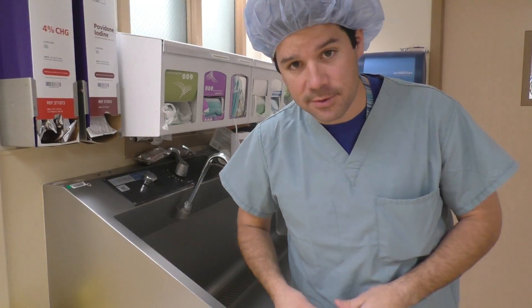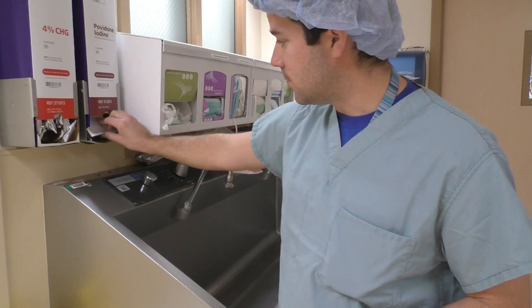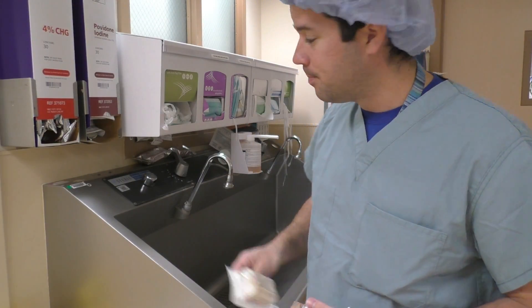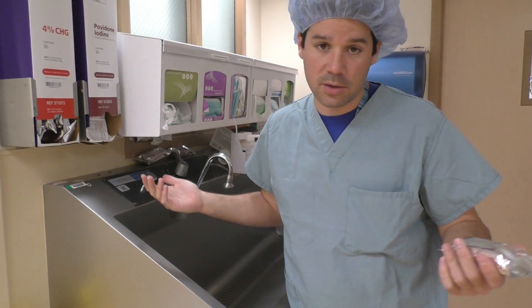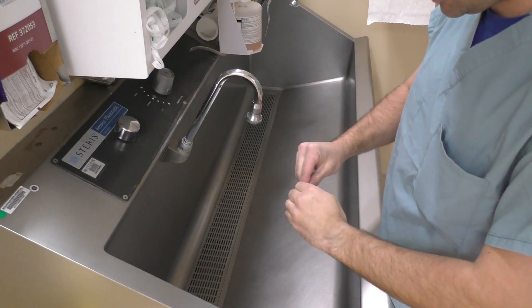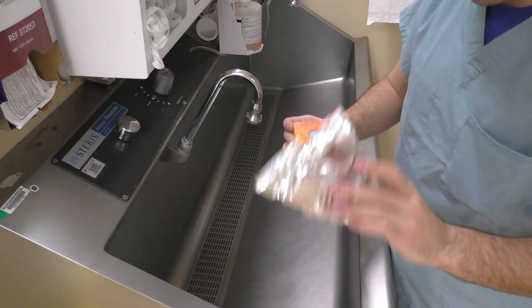There are plenty of different scrub brushes you can use. This one here is what I like to use — it's a chlorhexidine scrub. They also have iodine scrubs and a couple of others, but this is the one I like because it does not irritate my skin at all and it works. Find what works for you. Let's start by tearing open the package and throwing it away.